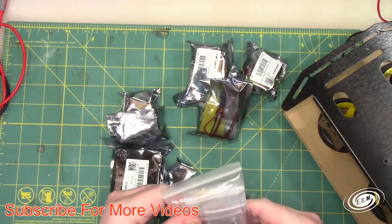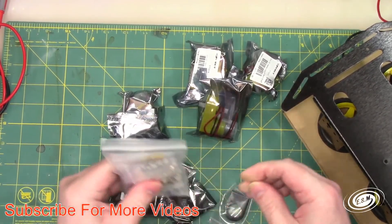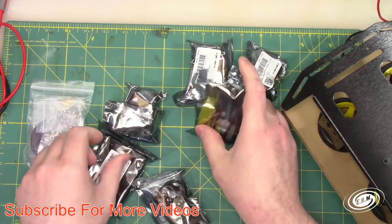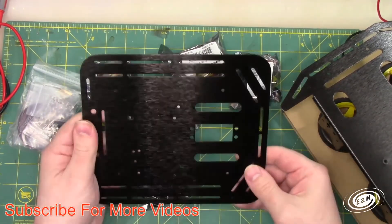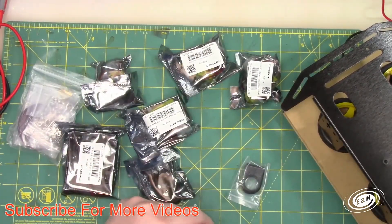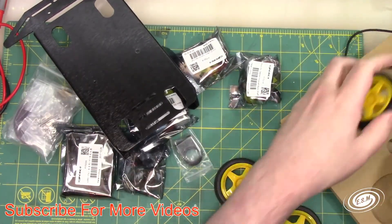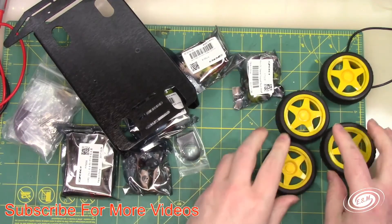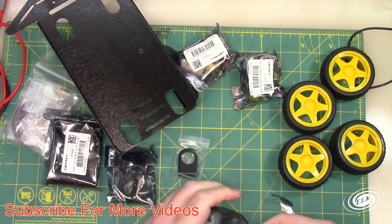I'm not seeing instructions or a microcontroller — that's interesting. It's got a lot of configurations for the mobile platform base. I thought for sure it came with a microcontroller, but apparently it does not. However, the claw unit does come with a microcontroller. So let's open up one of these motors and see what we have here.